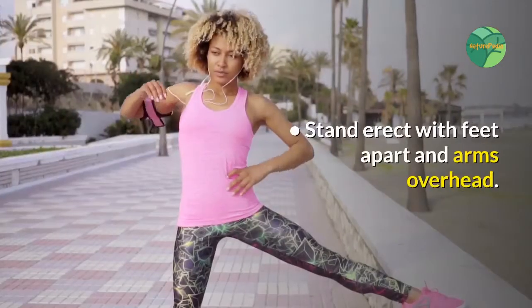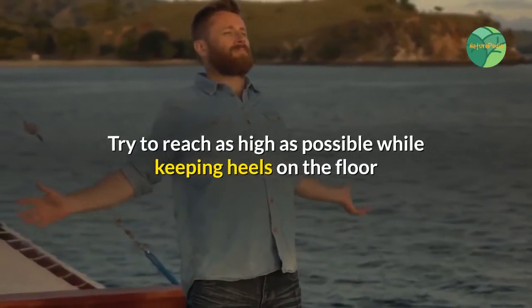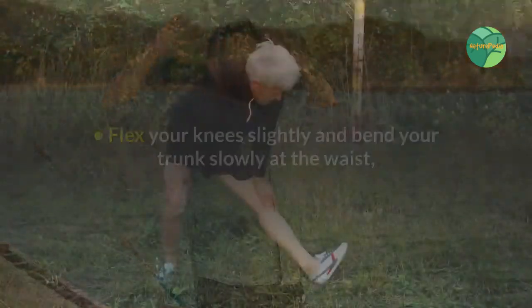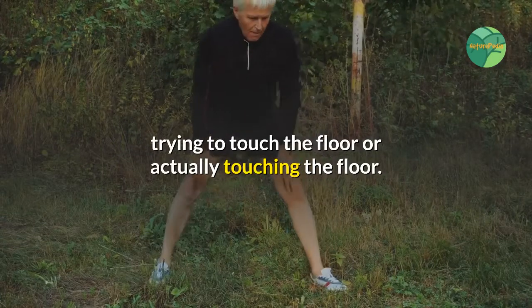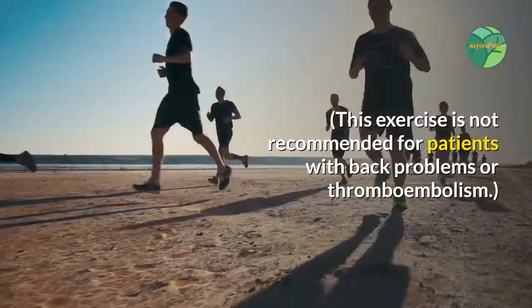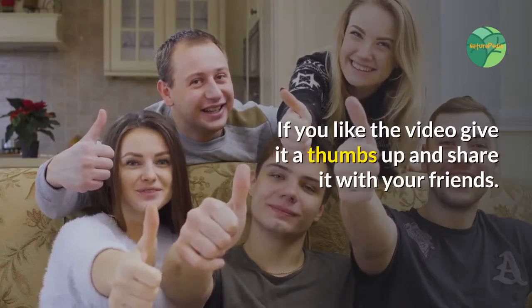Stand erect with feet apart and arms overhead. Try to reach as high as possible while keeping heels on the floor and hold this position for 10 seconds and relax. Flex your knees slightly and bend your trunk slowly at the waist, trying to touch the floor. Hold for 10 seconds and relax. This exercise is not recommended for patients with back problems or thromboembolism.